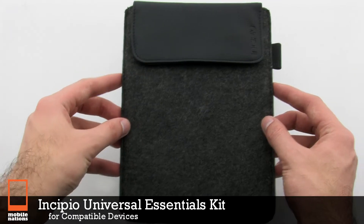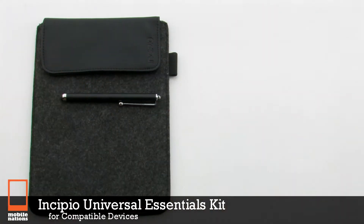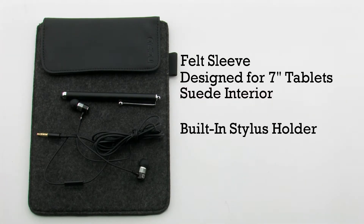The Incipio Universal Essentials Kit for compatible devices. The Essentials Kit features a felt sleeve that's designed for 7-inch tablets, a suede interior, and includes a built-in stylus holder.